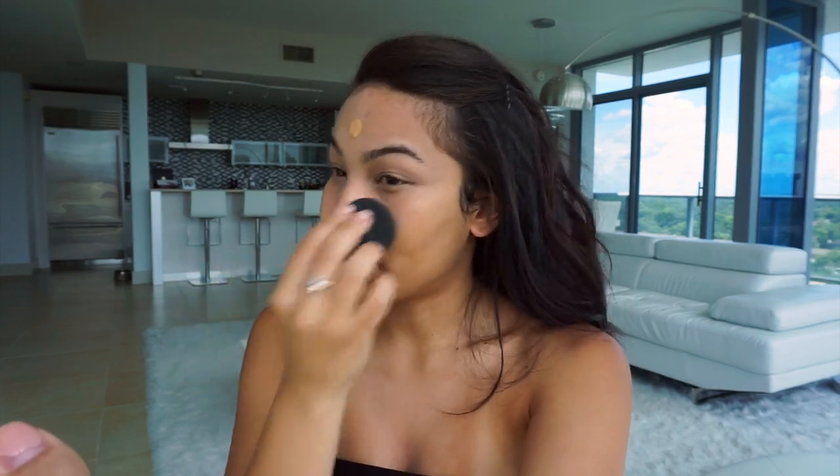What I love about this foundation is that yes, it's full coverage — well, sort of for me, it's like a medium-full coverage — but I just love how it makes my skin look.